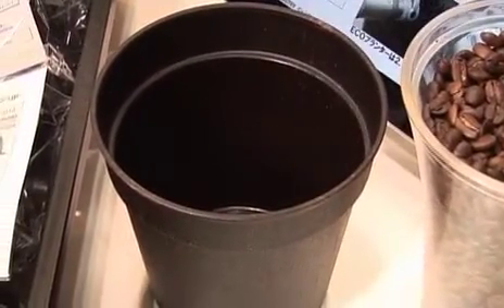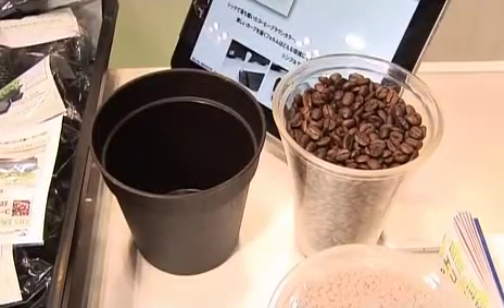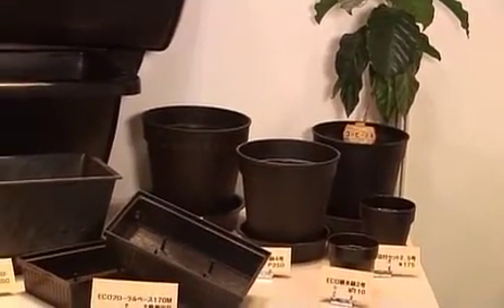The material is made from the massive amounts of coffee waste produced by beverage companies. Using these biomass planters instead of plastic ones will help cut down waste.